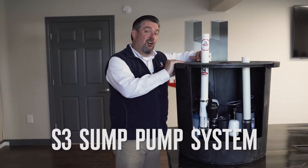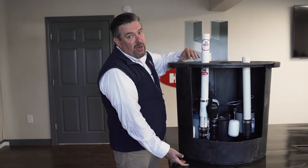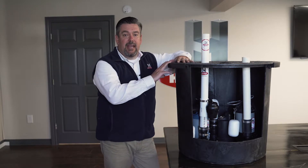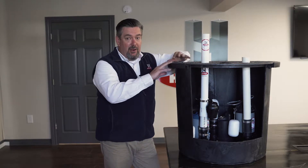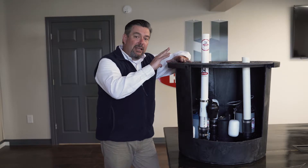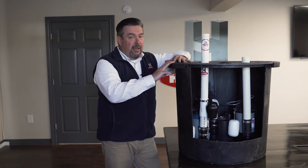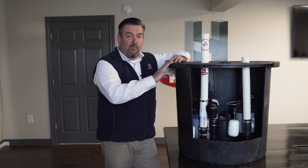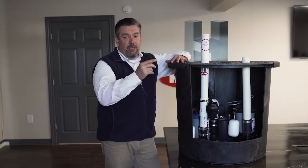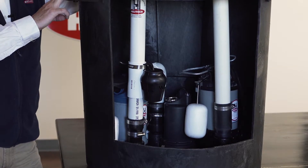As you can see, this is our largest pit. It's actually 24 inches in diameter by 24 inches deep, making it by far the largest pit that Helotech installs to be able to handle any amount of water volume that your home has. Not only is the pit sized to take in that extra amount of water in a very high water table home, but it also comes with not one, not two, but three pumps inside of it for complete home protection.